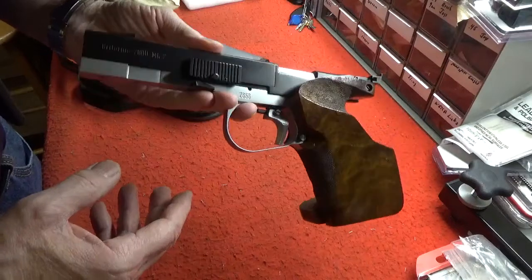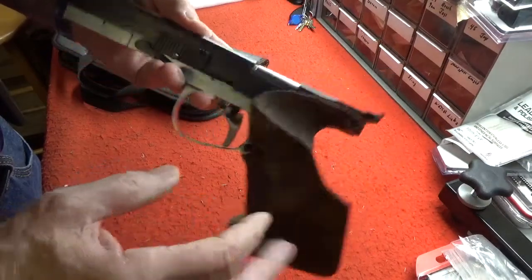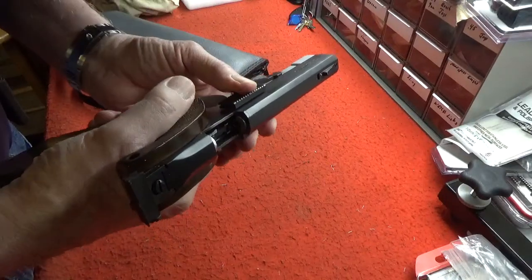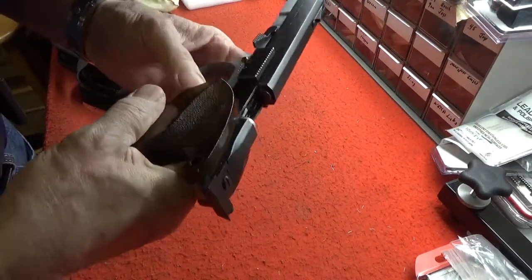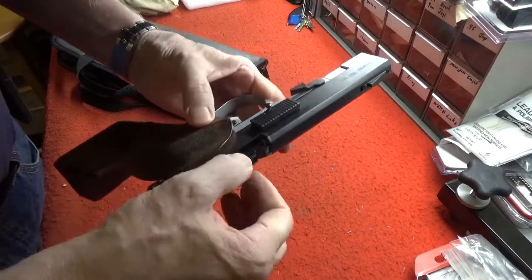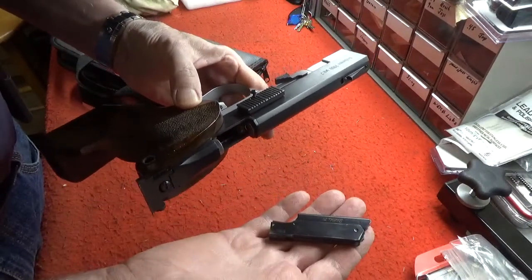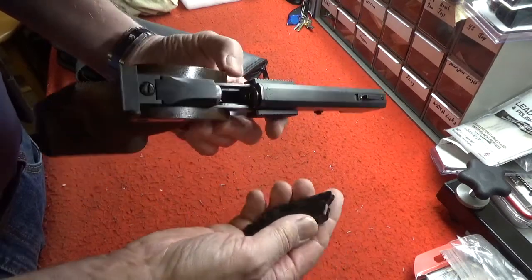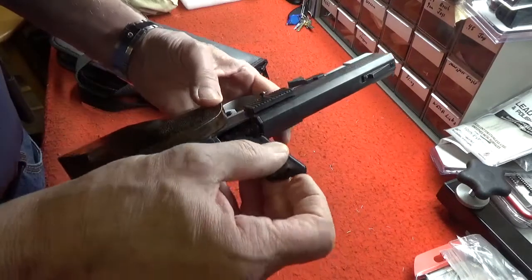In a moment of desperation I decided to open the owner's manual, and when I did I discovered that when you press the magazine button, the magazine comes out the top of the firearm — which is something I've never encountered before. But leave it to the British.